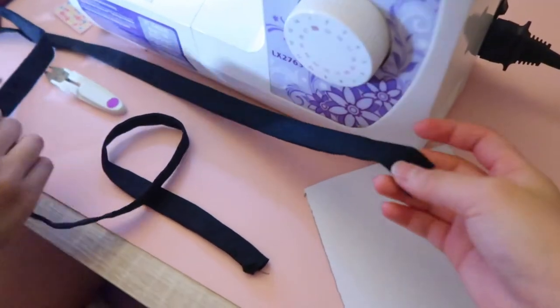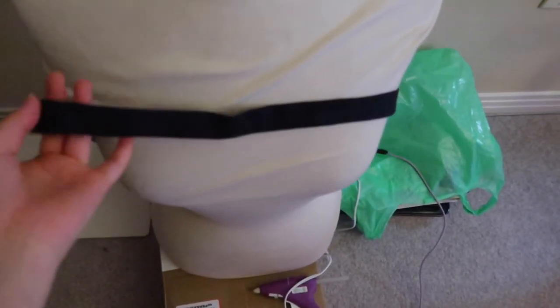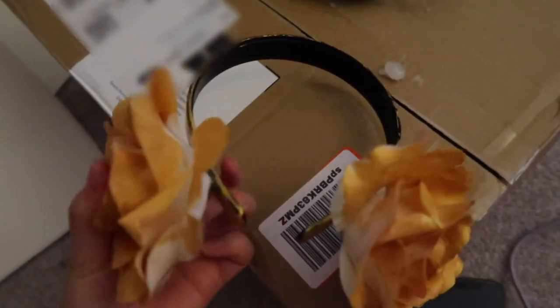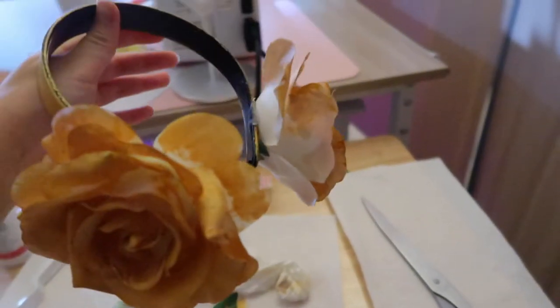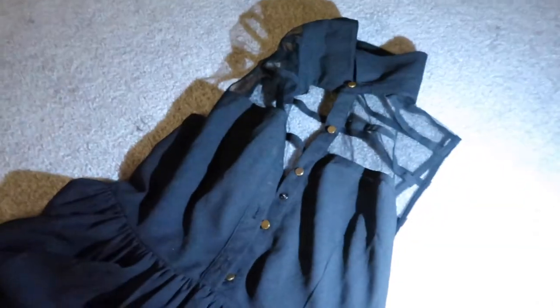Here's the strap for the dress. Here's the shoulder drape part. Now we hot glued the flower to the headband. Headband's done! Here's the final dress — at least the actual dress part. I'm not changing the top, because this is just cosplay inspired.